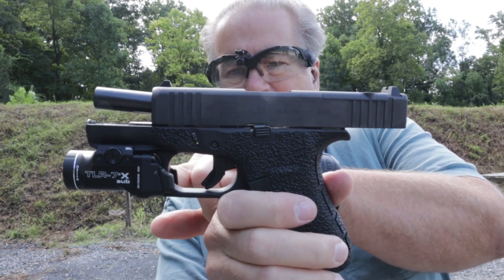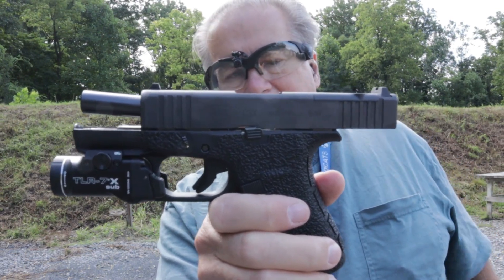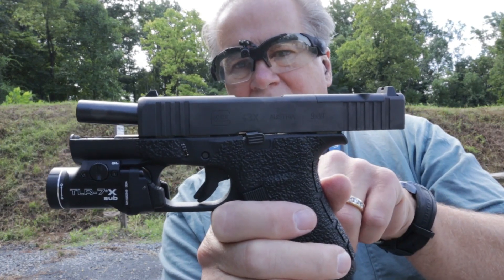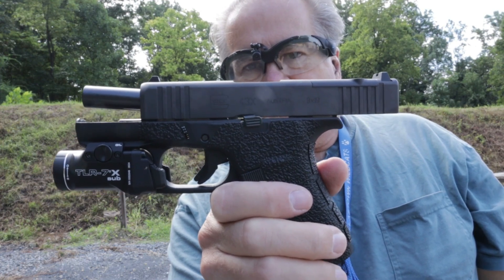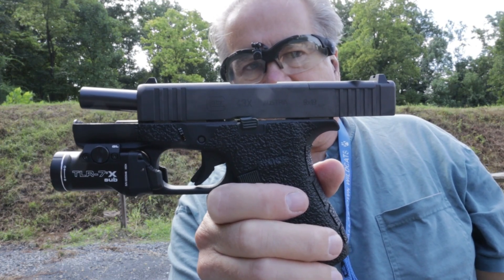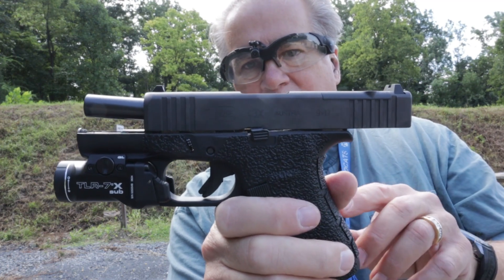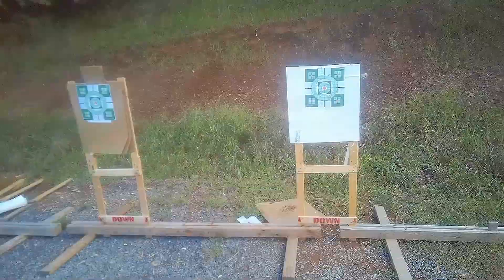The other modification is I put a light on it. I've never had a light but I figured I'd try one out — it'll give it a little more weight. What we're going to do to try out the modifications is take the light off and shoot 3, 5, and 7 yards with the handle tight grips, then compare group sizes, and then put the light back on and shoot 3, 5, and 7 yards with the light to see if that makes any difference.